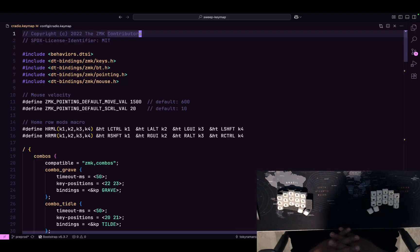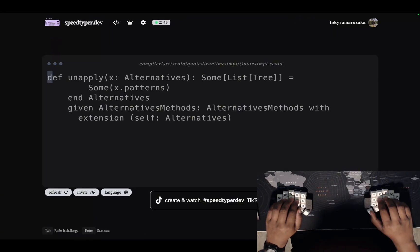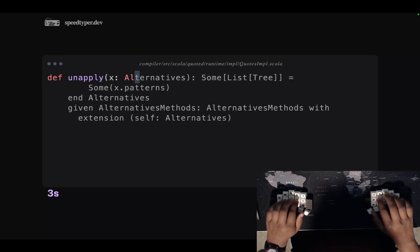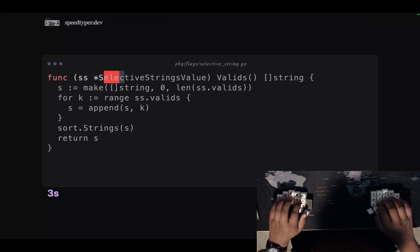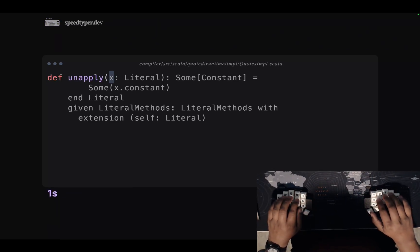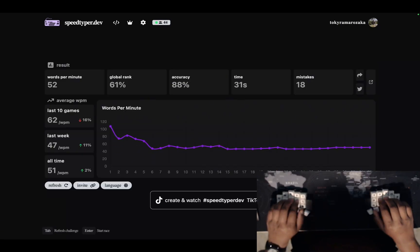Let's go straight into speedtype.dev and Monkeytype to see how this goes. Here we have a Scala text — let me zoom in a little. I still have to get used to shift on this one because it's faster, but I got so used to shift with my index finger that it's kind of hard. I just did not hold it long enough. I just got this for a few days now. 52 — not too bad.